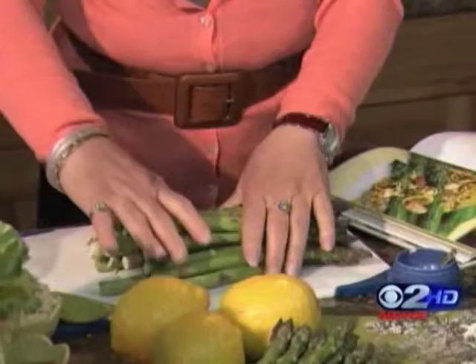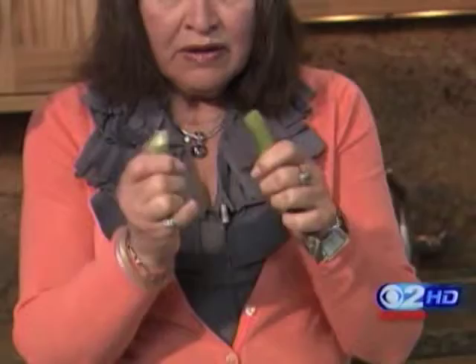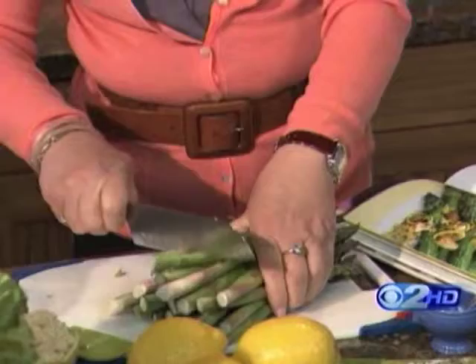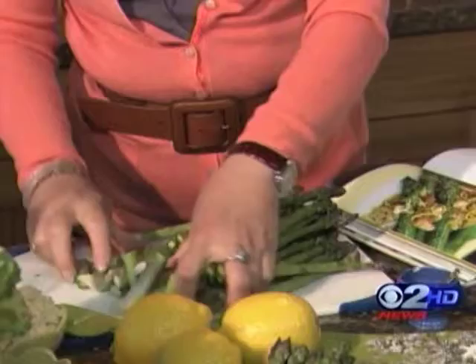I like them somewhere in between. When I cut asparagus, I just take one asparagus spear, break it, and see where that one goes — it's about two inches off the bottom. Then I take the rest of them, make sure all the tips are down, and where that one ended up, you cut off the rest. So you're not sitting there breaking each one individually.